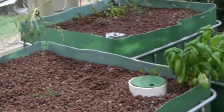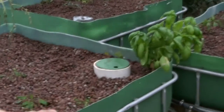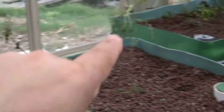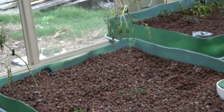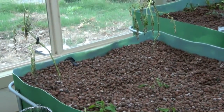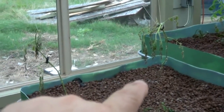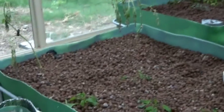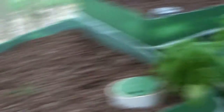I want to give another tip about Roma tomatoes. When I do cuttings, they just take right away when I put them in the grow media. But they do not like to be transplanted within the first six weeks. Since cuttings are so easy to get, take two or three cuttings and put them right next to each other where they're at, and after about three weeks keep the one you want and get rid of the rest. That's what I'm going to start doing — you'll get better results.